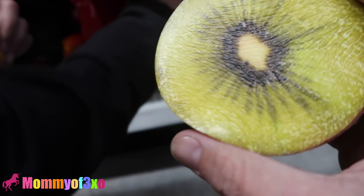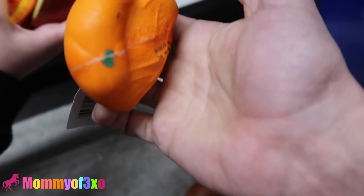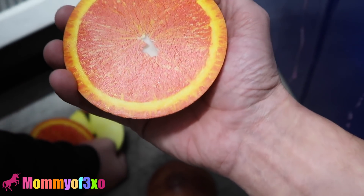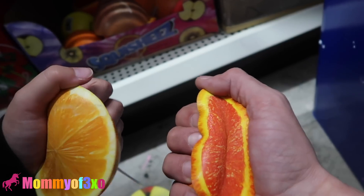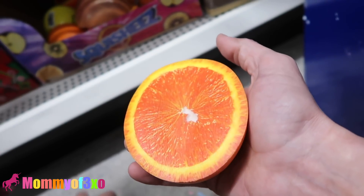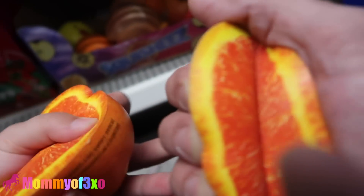So we got the kiwi, an apple, and an orange. This is an old school one though — it's not the extra real-looking one. Wait, is this a grapefruit? No, this is an orange. They've got both the orange and the grapefruit. Pull out the orange, not the grapefruit. Look at that — that is so amazing. That one looks a little defective, but this one's not defective.